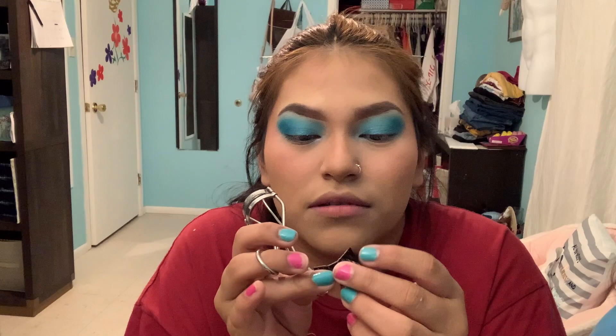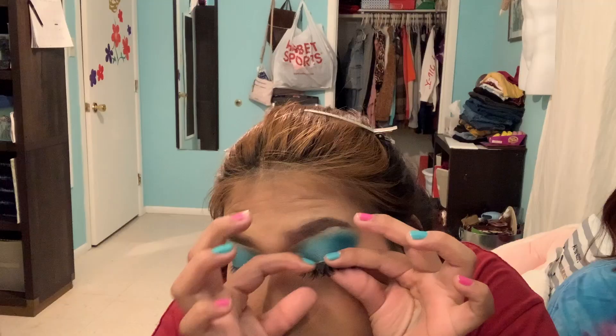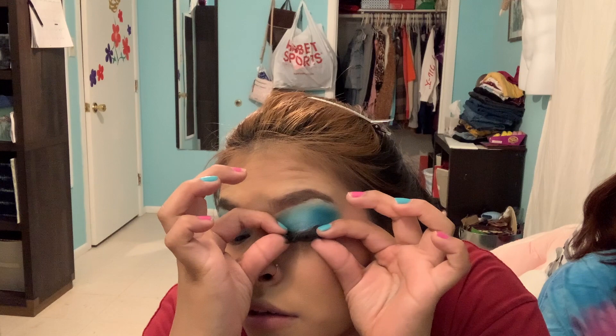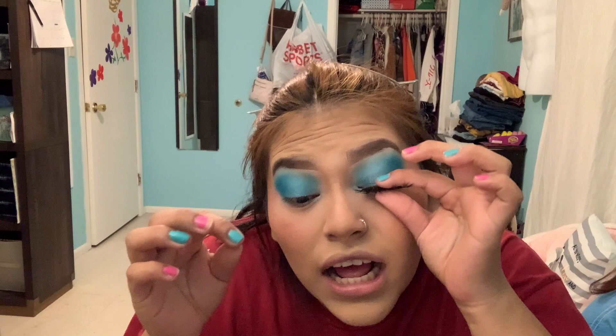I might use lipstick for — that would be nice though. I can't grab it. Did you wait 30 seconds? I think so. Were you toning too fast? Actually, that's kind of pretty. Oh my god, do you want to add blue on the bottom? I put it way too high up there. It actually came out nice.